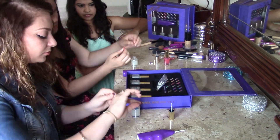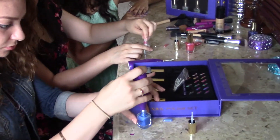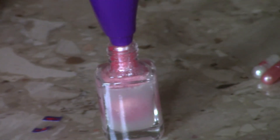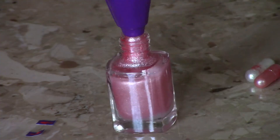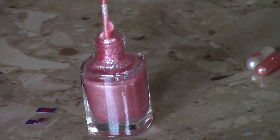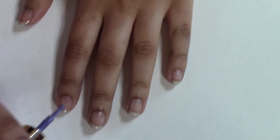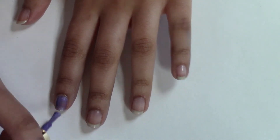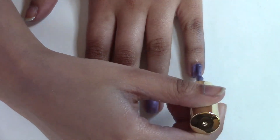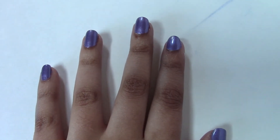It's so easy and quick that you and your friends could do it while getting ready to go out. Here, I'm giving my nails two coats of the nail polish I created. And there you go! In about a minute, I created my own nail polish.